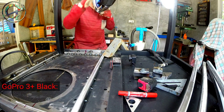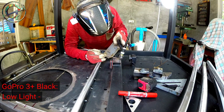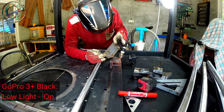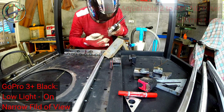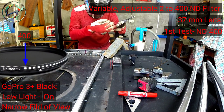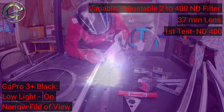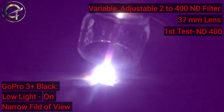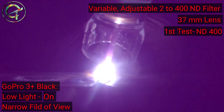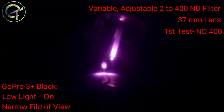My GoPro has only one setting I can play with: it's called low light, and it's an on/off setting that on my camera is always on. The camera is set with a narrow field of view. I begin the first test with the ND400, the darkest shade. The ND400 is too dark — as you can easily see from the purple color, the camera sensor is mainly recording the ultraviolet side of the light emitted by the TIG torch.